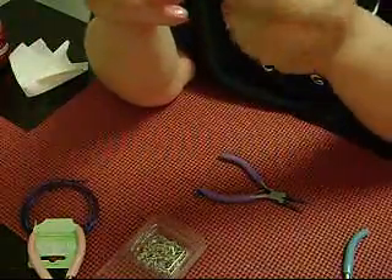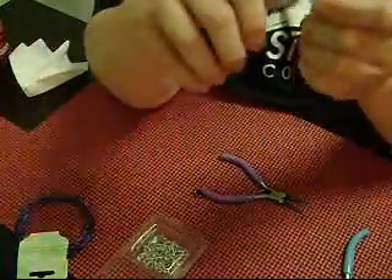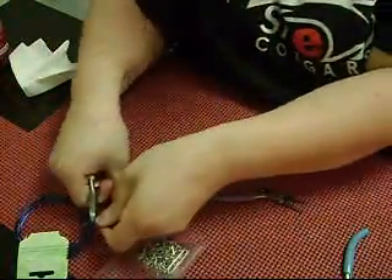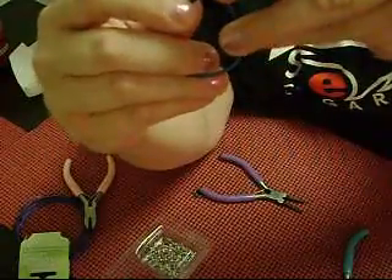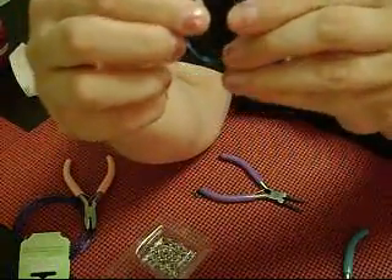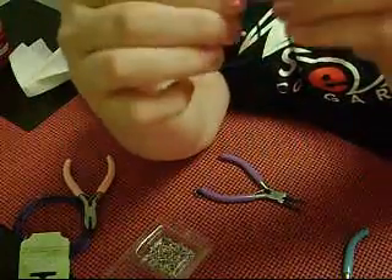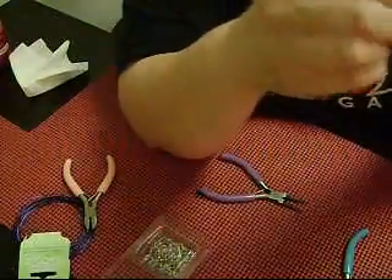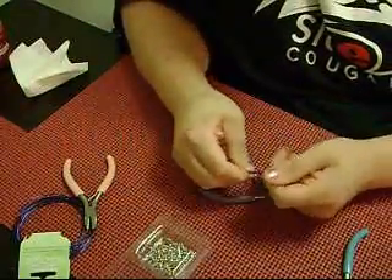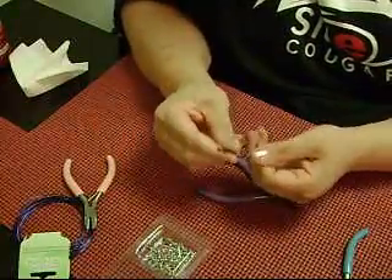Once you get that done, you can cut this longer piece to be even with the bottom of the other wire. See how it's kind of like a total teardrop, like with a little funky top? This is going to be the loop where you attach your earring or your jump ring to make a pendant or whatever, depending on what you're making it for.